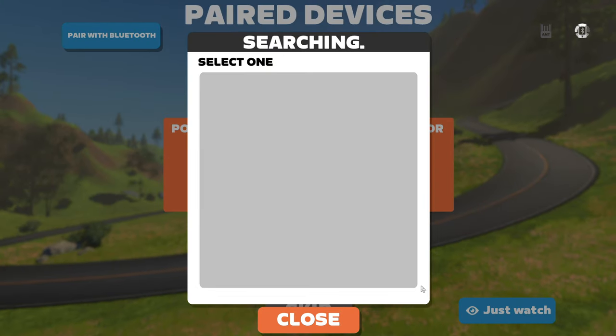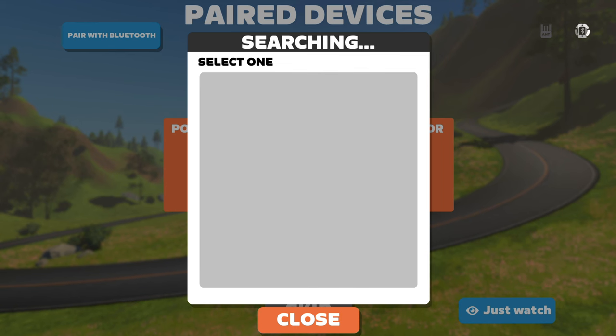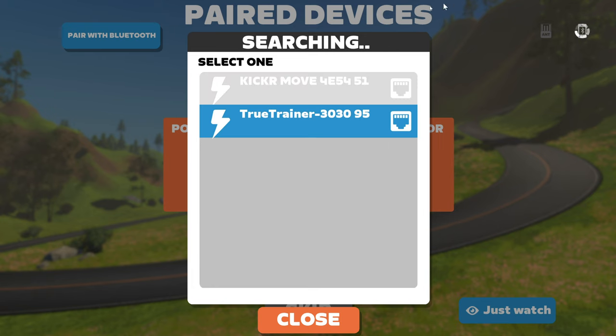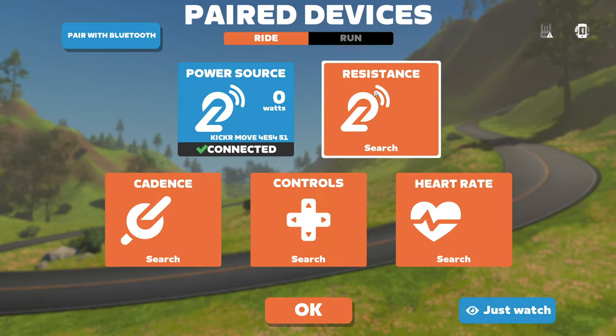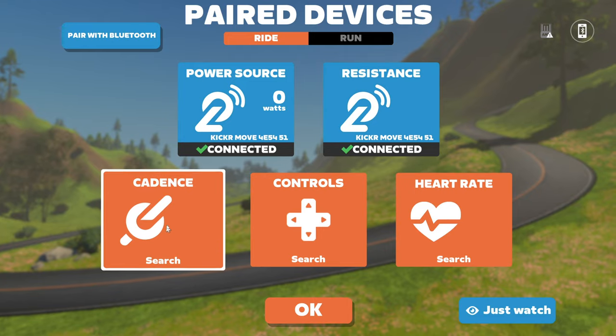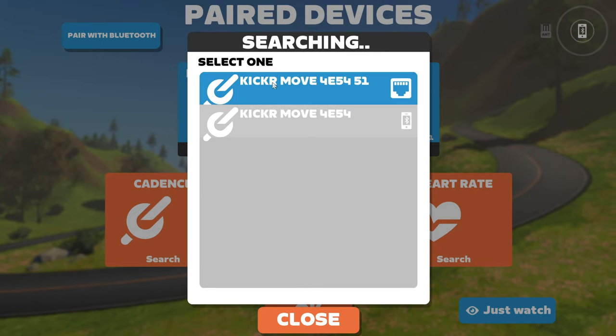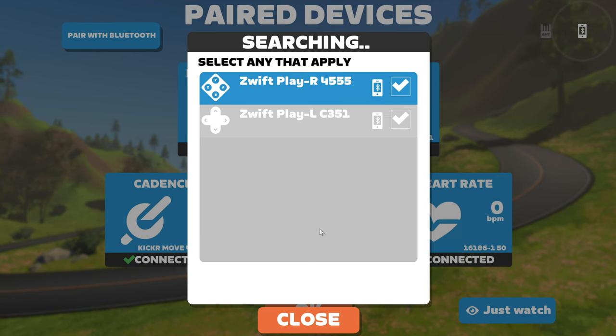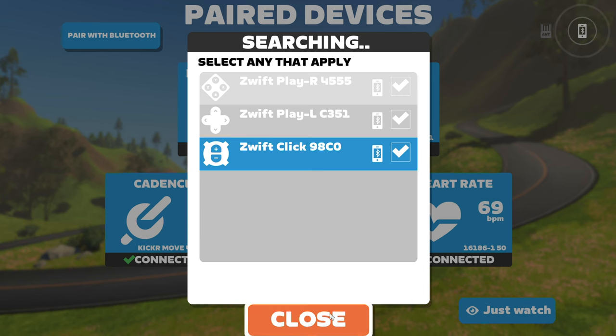There are a few tricks here and there, but that's pretty much the easiest way to get everything up and running. Connecting the power source to the Kicker Move over Direct Connect — selecting Kicker Move for power, Kicker Move Direct Connect for resistance, and same for cadence. For controllers, I have three: the left Play, the right Play, and the Click, which all connect with no problems at all.